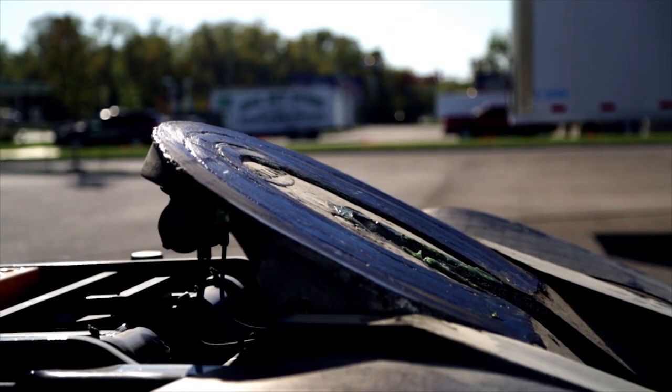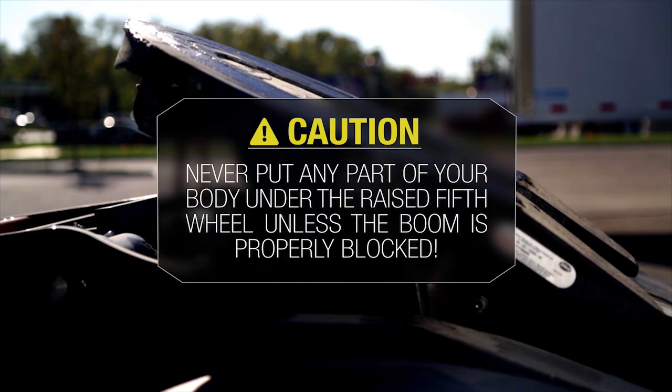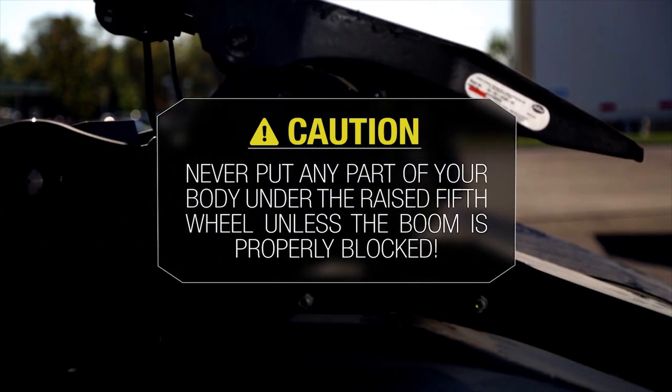While we're on the subject of the boom, never put any part of your body under the fifth wheel boom when it is in the up position unless the boom arms have been properly blocked against accidental lowering.